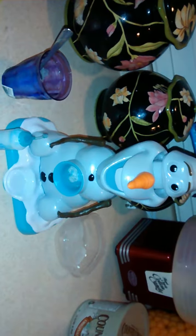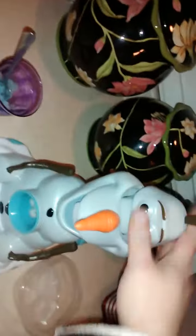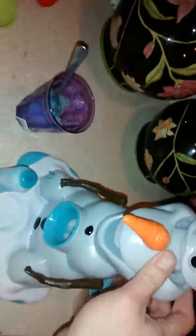This is an Olaf slushy machine, and I got it for my daughter for Christmas. This is where you put the ice cubes — I still have some in there — and you just kind of smash that down.